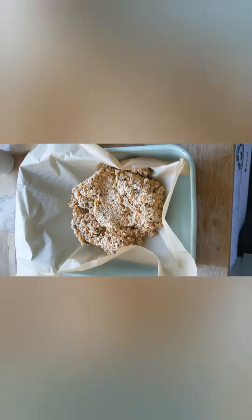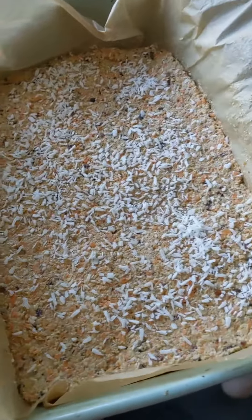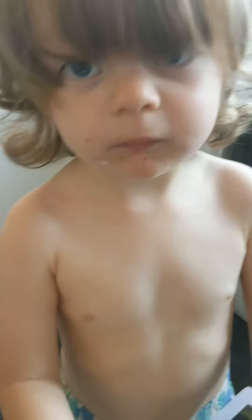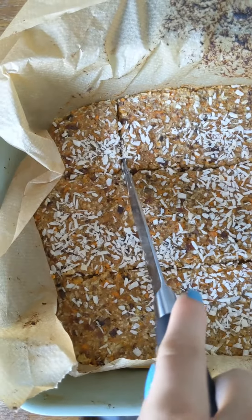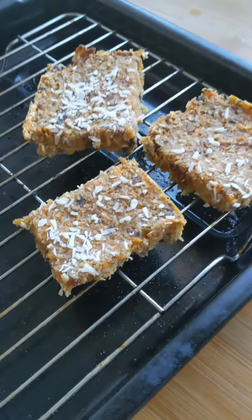So I've got the dough and now I'm going to spread it flat on this parchment paper. Got extra coconut on the top and now we're going to put this in the oven. That's going to bake for 20 minutes. So I've made three rows and now I'm going to do five columns. Transferring these to the cooling rack and I'm going to let them cool completely before we eat.